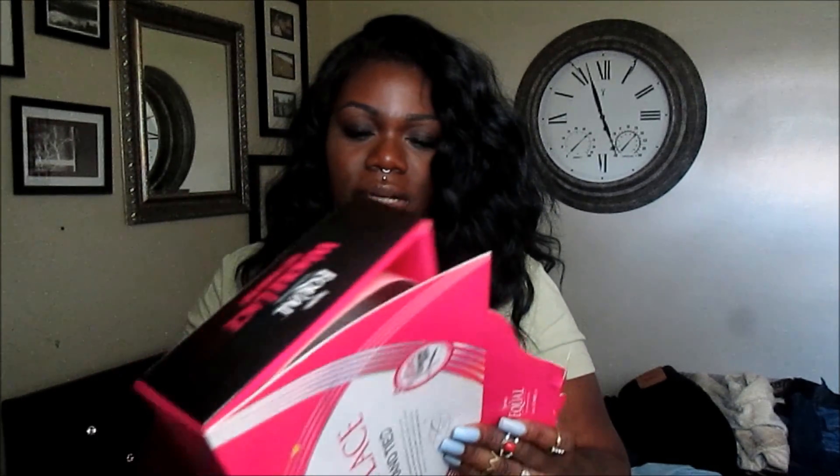Those are the only cons. Other than that, I love this hair. This hair comes in multiple colors. I decided to go with a number one because I'm a number one girl, but I tried on a number two and liked it. I don't know why I didn't go with the number two — next time I purchase it, I'll get a number two.